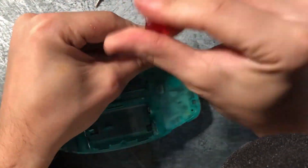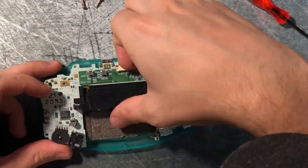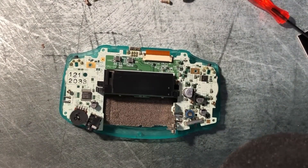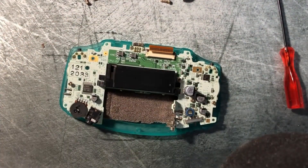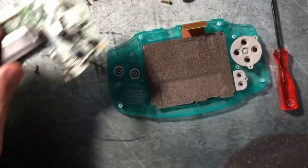After taking the back plate off, it's going to reveal our ribbon cable as well as our three Phillips head screws. What we're going to want to do is gently remove the ribbon cable. With the installation of the new screen we're going to have a new ribbon cable and a new screen, so we won't necessarily need the old one, but it's still important to be gentle with these parts. Then we're going to take a screwdriver and take out those three screws.